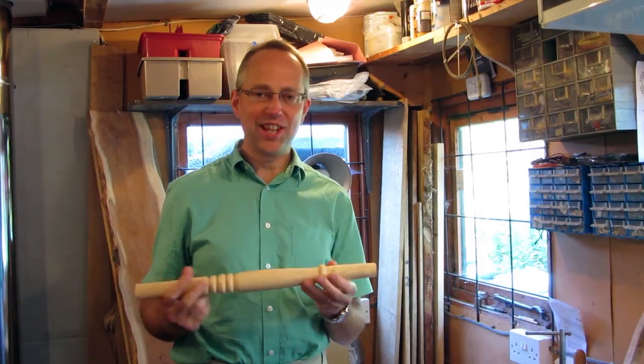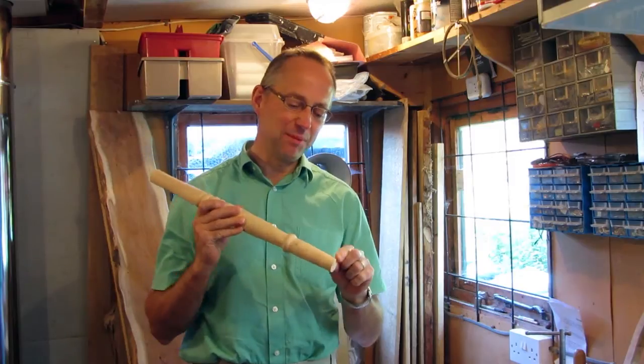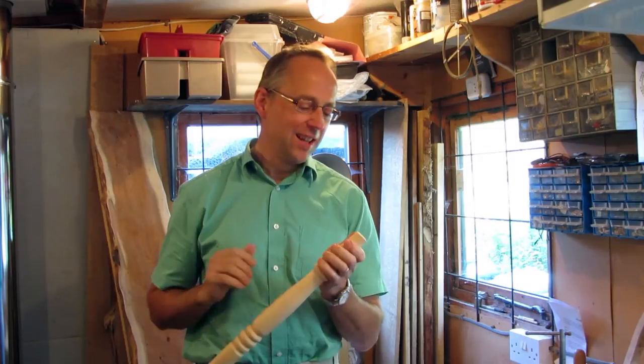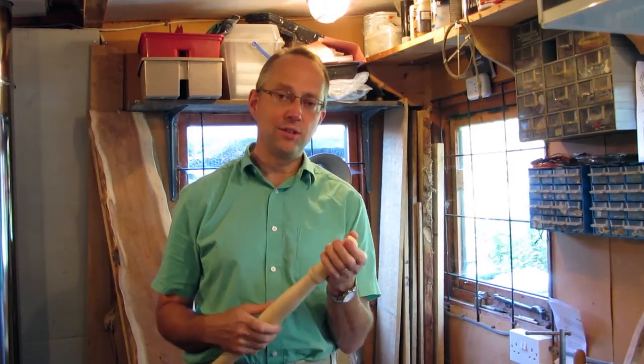One of the jobs when you're finishing off a chair is to round off the bottoms of the legs, and it basically really is just to stop them splitting. Because if you don't round them where they meet the floor, they'd probably tend to split and that would be a bit annoying. So there are various ways you can round these off, and one is just using a simple chisel.